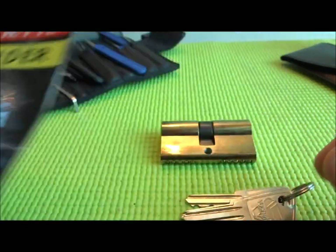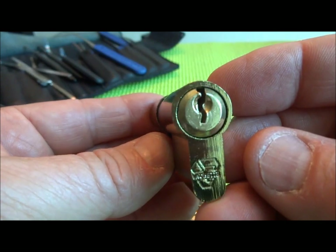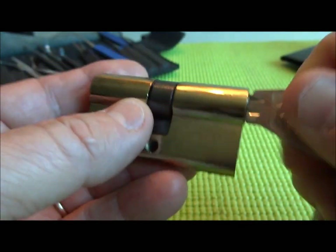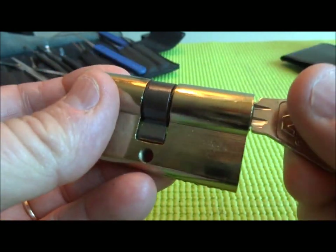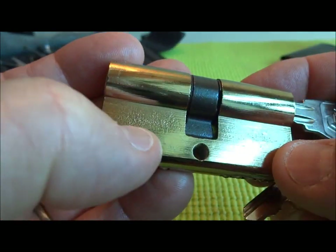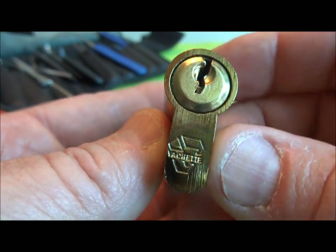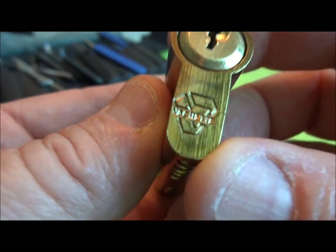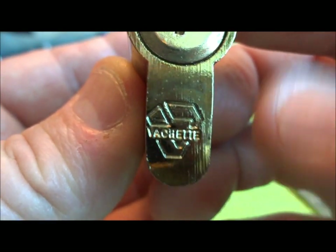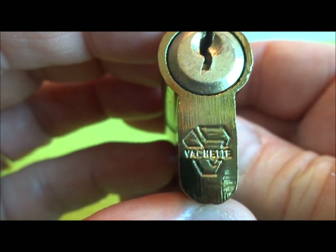We have another what I believe is a knockoff Vachette. I bought it believing it was a real one, and I paid a real one's price. This is a pin tumbler, unlike all of the other Vachettes that we found here. It's a five pin, but as I opened the package and got looking at some of the machine work and the finish, I'm almost positive this is another Chinese copy of a Vachette. They took complete liberty with putting the Vachette logo on there — it looks like a combination of the Vachette logo and the recycle logo.